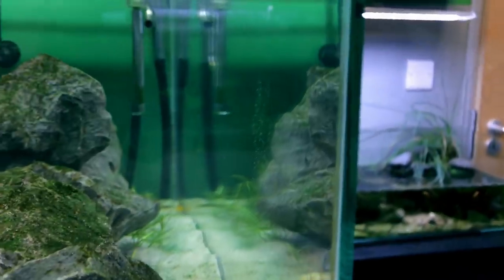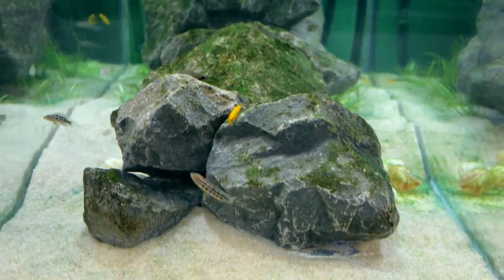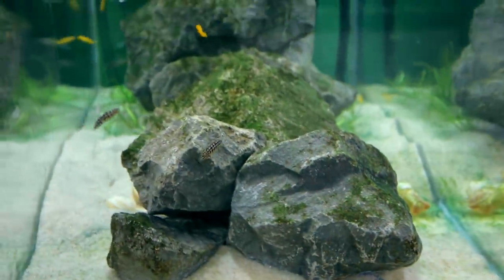Let me just take you around to the front here. Looking down this glass, you can see there's a little bit of algae on the glass. The algae on the rocks is looking really, really good. Oh yes, there's the fairy cichlid — hello! Oh, bye. That was short and sweet. See you again in a minute.